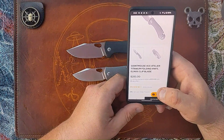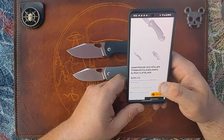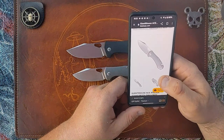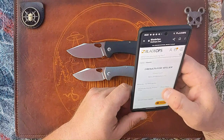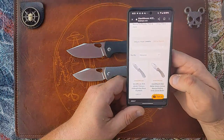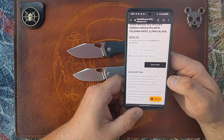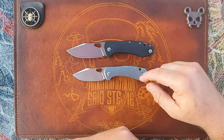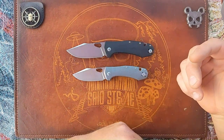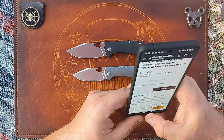The going price for this one is listed on BladeOps for $285. I'll put my BladeOps affiliate link in the description if you're interested in either of these from BladeOps. They also have the green micarta version for $215. I don't really have a problem with that — $215 for green micarta and Lmax, okay.